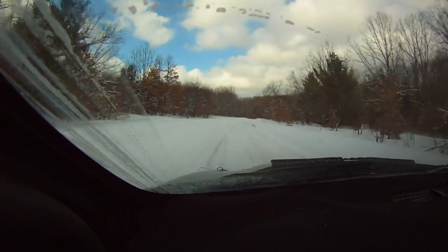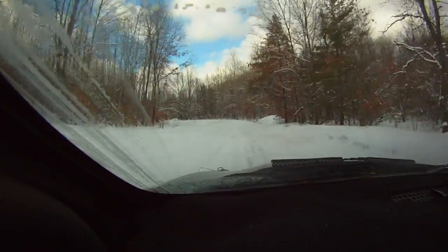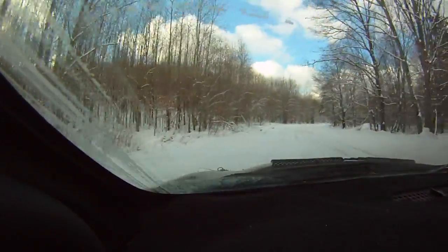50, small crest. 40, left 4 minus off camber. 100, right 4, right 4 plus, left 5 plus, long.